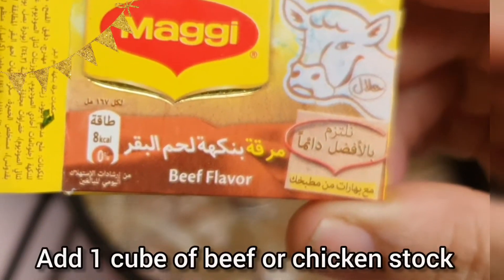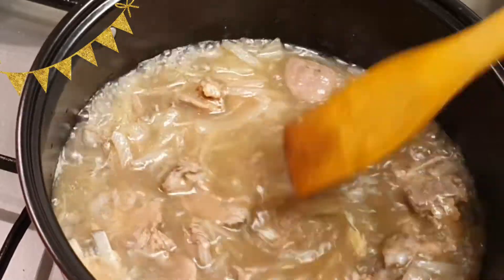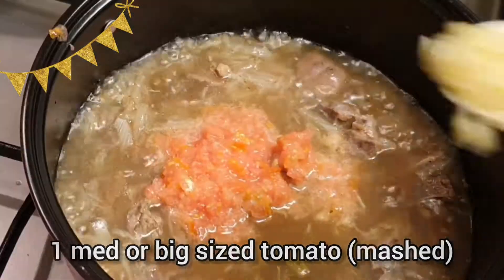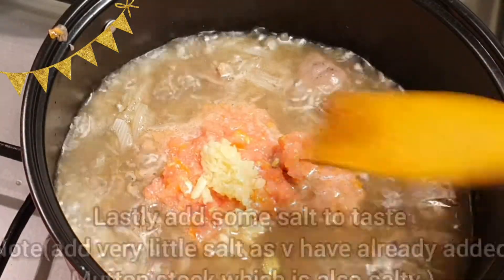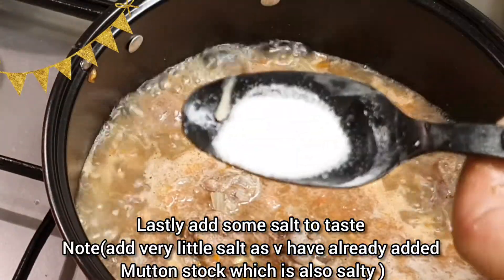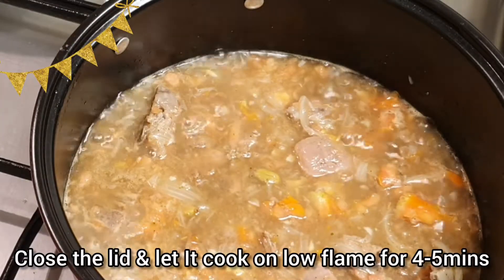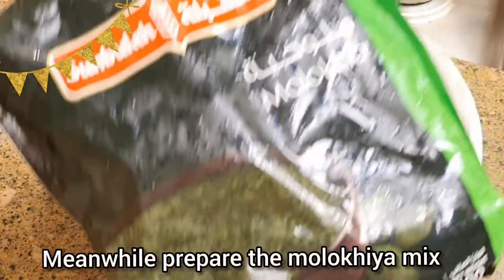Now add one cube of beef stock, then add one medium-sized mashed tomato and one full teaspoon of garlic paste. And lastly, add some salt to taste. Close the lid and let it cook on a slow flame for around four to five minutes.